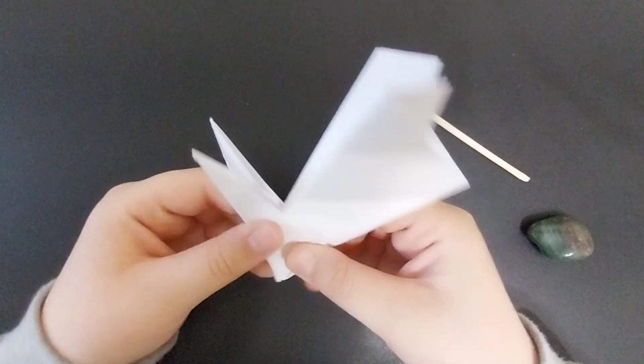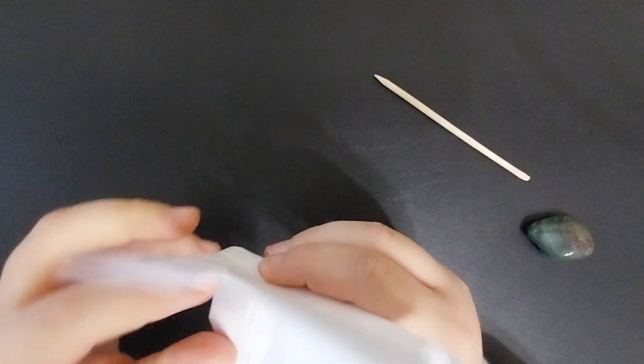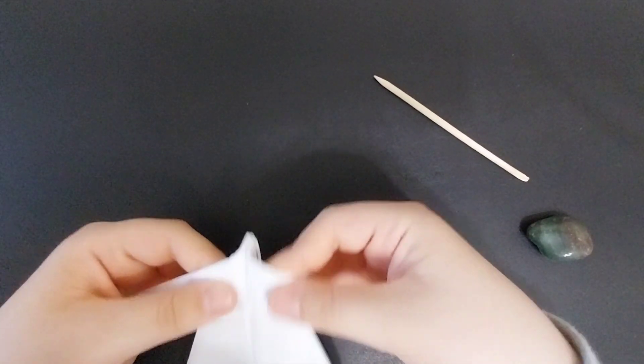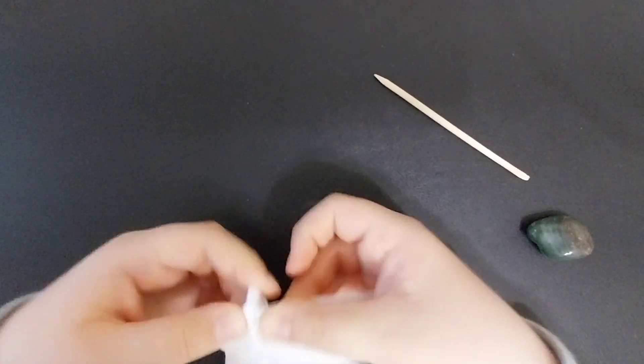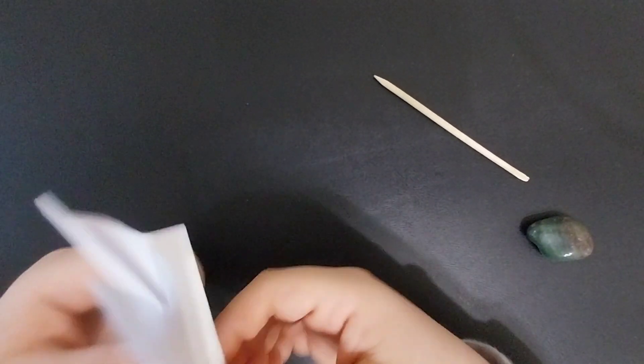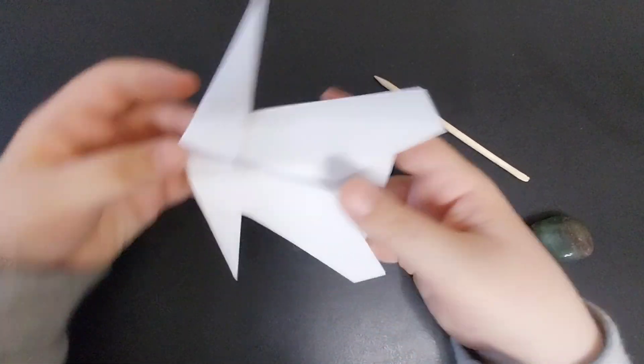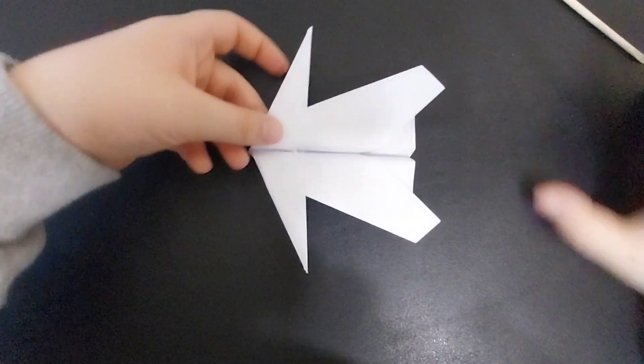You're going to fold it up like that, and fold the wings down. Straighten them out, and fold the wings up whichever way you have them — and there it is, the Hawker.